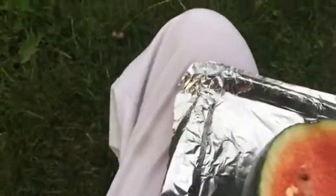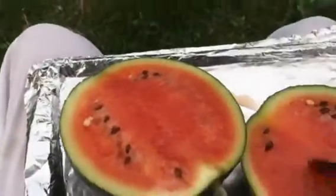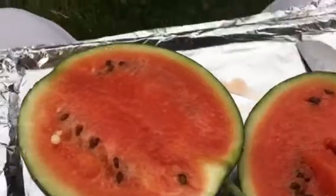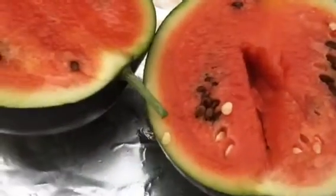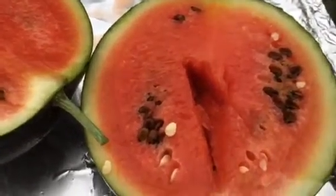The last one was tasty, and the first one I cut was also tasty, but it wasn't as sweet as I'd like. This one too is watery but not as sweet as I would like it to be.